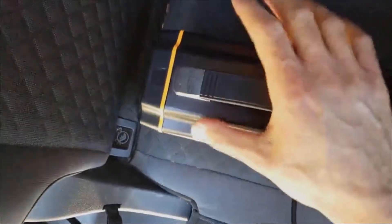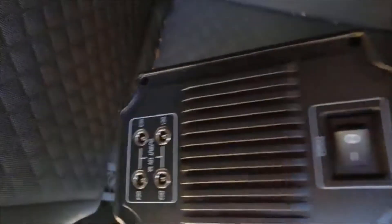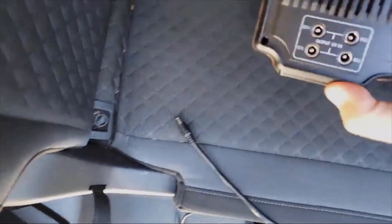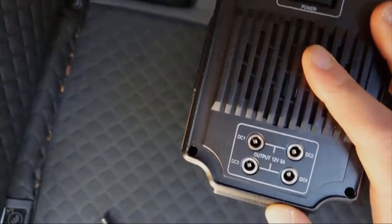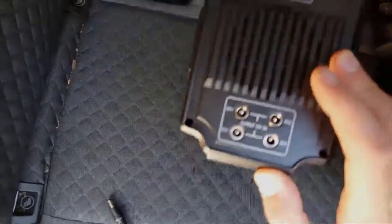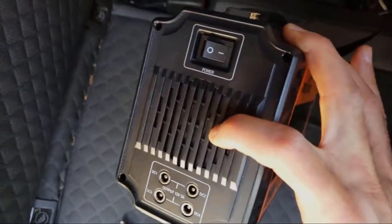What I'm loving about this is how lightweight it is. It's super easy to move around. I've had other battery packs this size that are a lot heavier. On the front here you've got some DC outputs, and there's one adapter — basically a cigarette lighter adapter — that plugs right in there. This is your on/off switch, and there's a little fan inside to keep it cool.